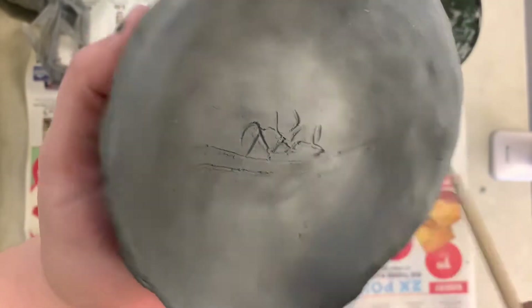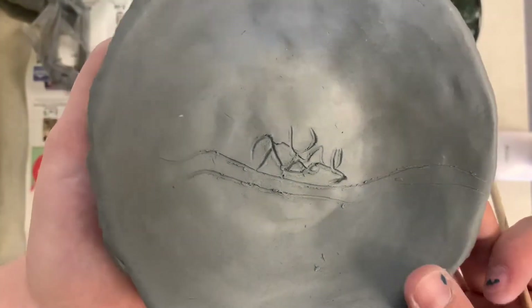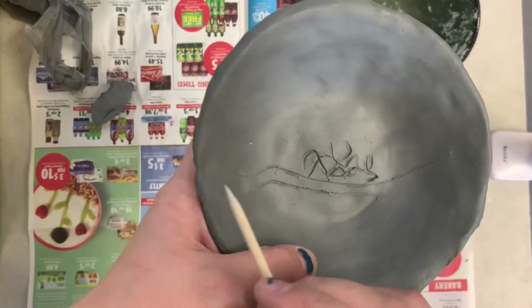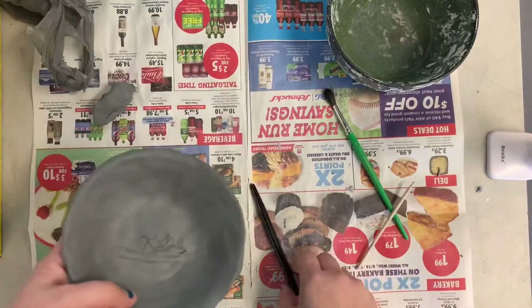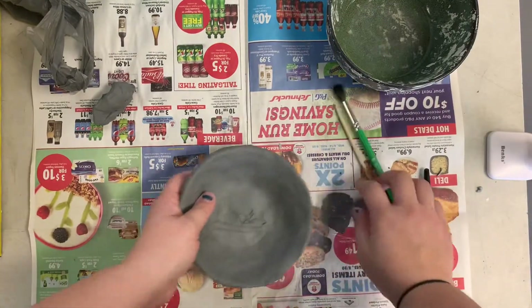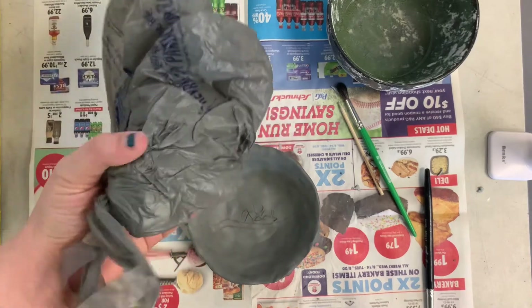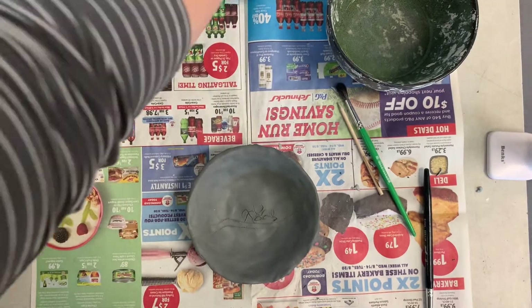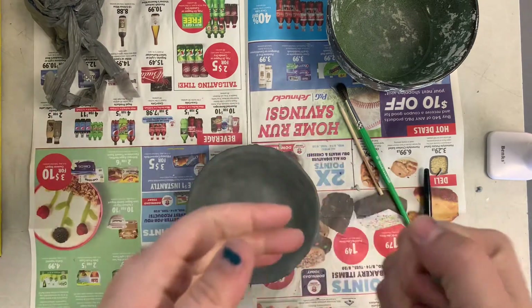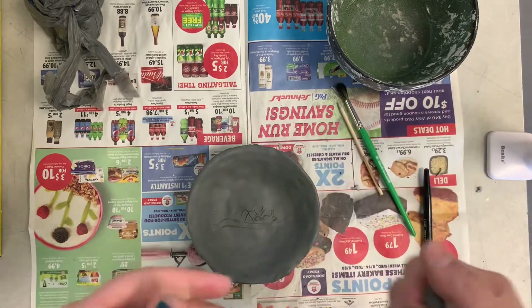I'm going to keep going back and forth cleaning those lines, so you don't need to watch all of that. I've already smoothed it out with my finger as shown in the last video. Now, if you're going to attach a piece of texture — like this stripe I drew will be an attached piece — take some of the extra clay from your bag. Keep it wrapped so it stays moist. Put a little water on it using a spray bottle or just flick water from the sink. You don't want to drench it.